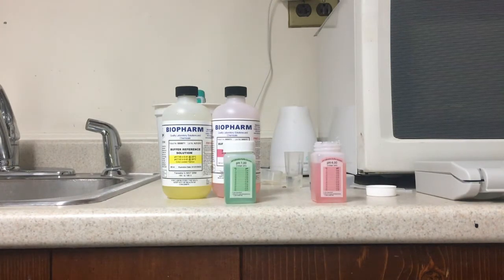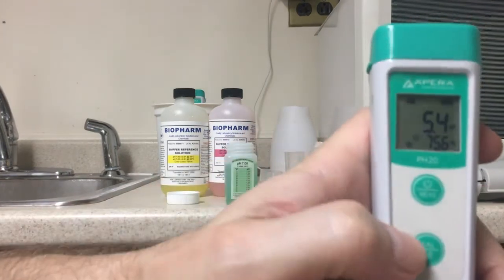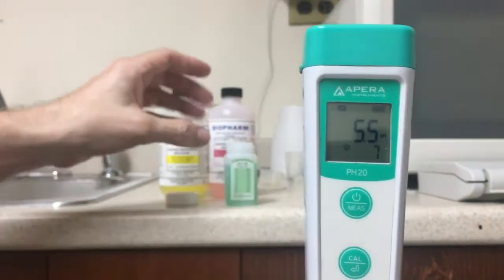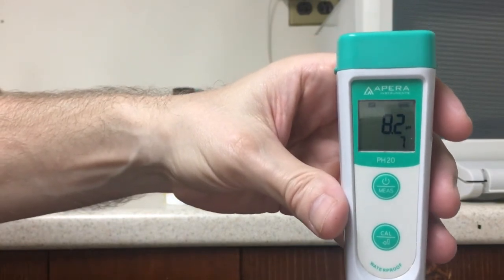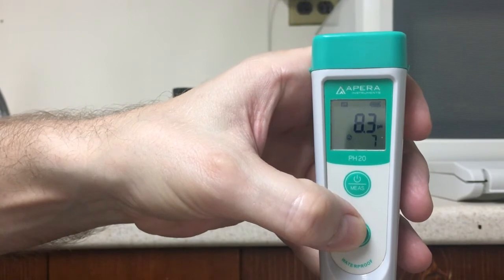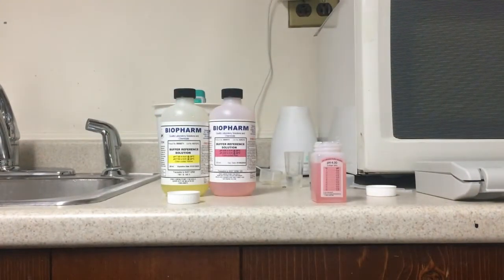Let me show you the calibration process on the bad meter to show how we figured out it was bad. For this model you start with the 7.0 solution. Hold the calibration button down for a few seconds — the bottom button — and you'll see it says CAL, with the number 7 blinking on screen, looking for the 7.0 solution. If the probe is accurate it should go down to 7.0, but this thing is hopping all over the place — it's at 8.3. There's no way to press the calibration button to accept that value; it's so far off it just gives an error. I can't get past that first calibration step to move on to using the 4.0 solution.